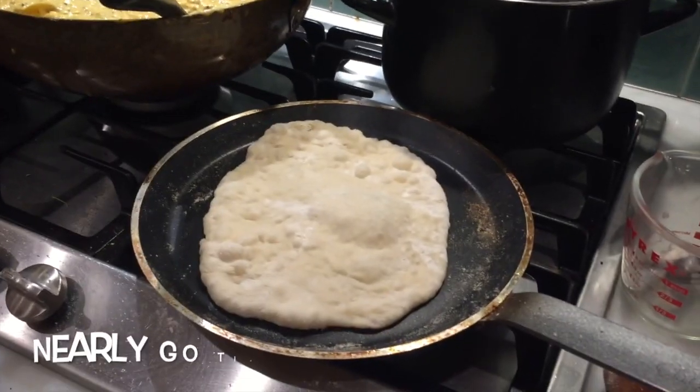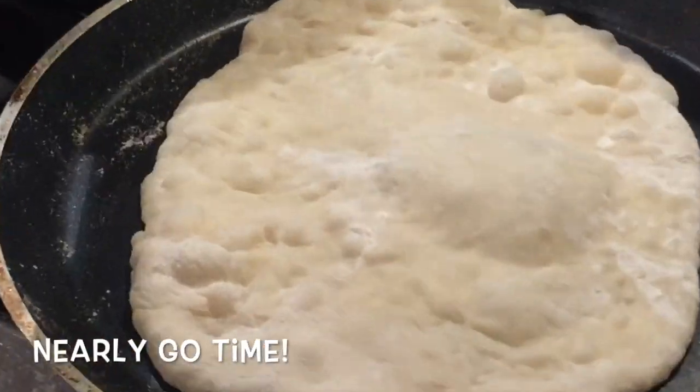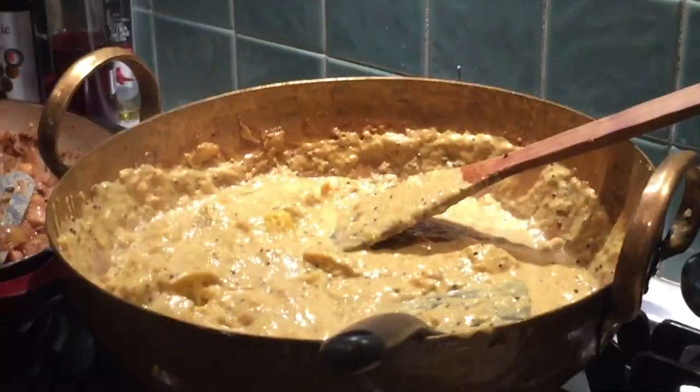I thought I lost my phone but it was actually just in my back pocket, so you miss out on a bit of footage, but it's okay. I've decided to roll out the naan — that's what I was filming but it wasn't captured. Everything kind of got planned out so we're serving up.